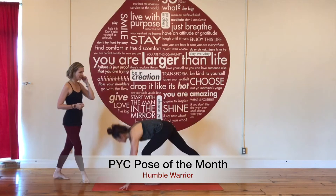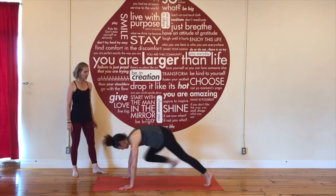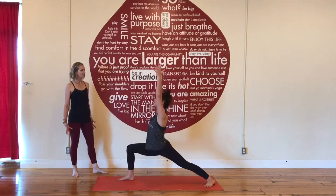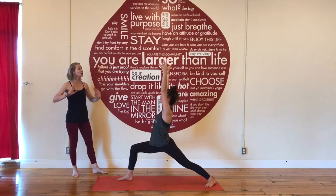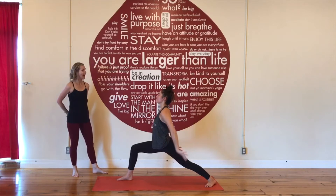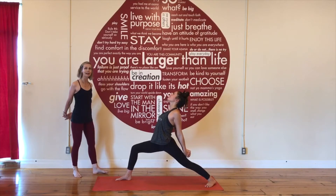Whitney's going to start in downward facing dog, right foot forward, warrior one. Root down through your feet, reach up, release your arms down by your sides, and interlace your hands behind you, reaching your bound hands towards your back heel.